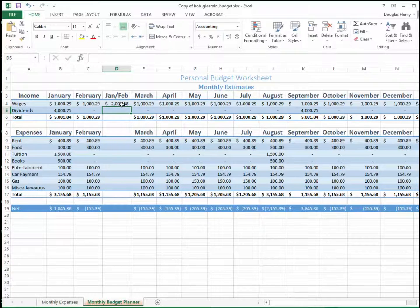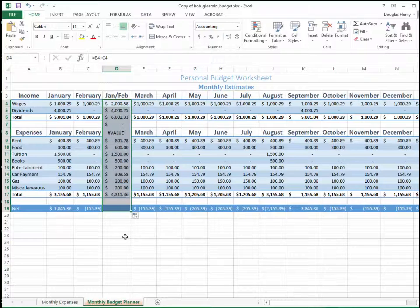Now to fill in the other cells in the column, I'm going to click the first cell, move down to the lower right corner to get a plus sign, and then drag all the way down the column. You see it fills in corresponding values for each row in the spreadsheet.